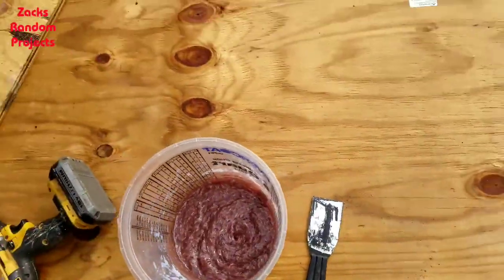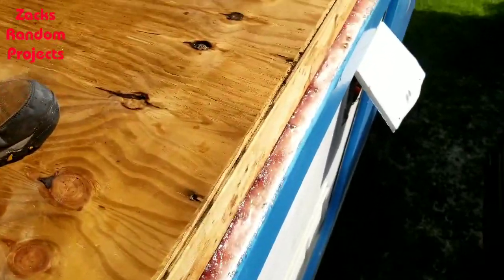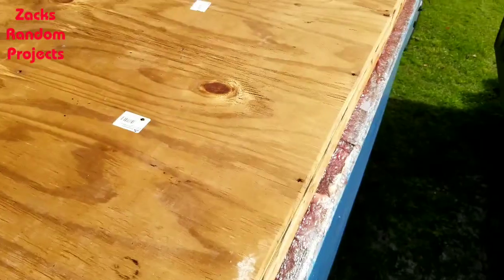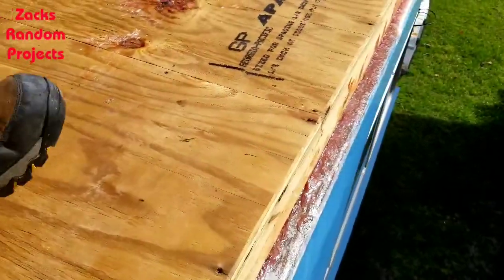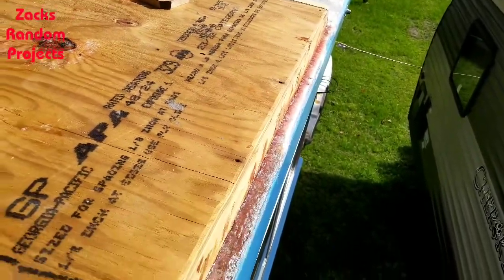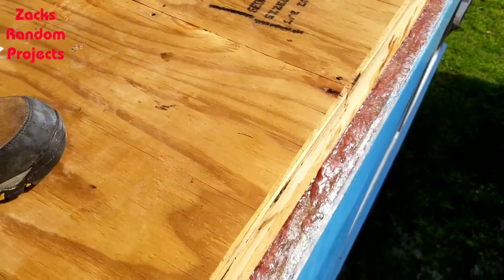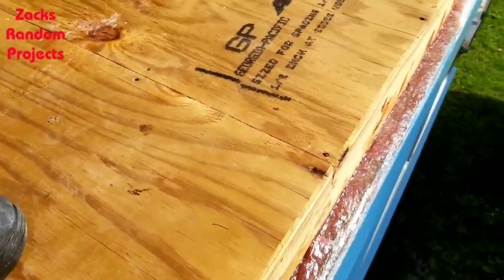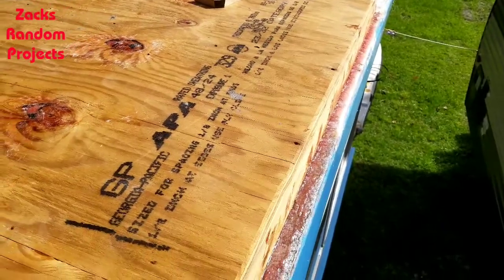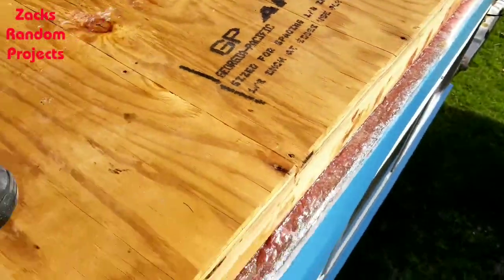There's one side done. Didn't really turn out like I wanted it to, but it kind of does seal the side to the original roof. There were all kinds of little holes that were drilled on that roof edge over the years from railing, lights, and all kinds of stuff — so at least that sealed all those holes.